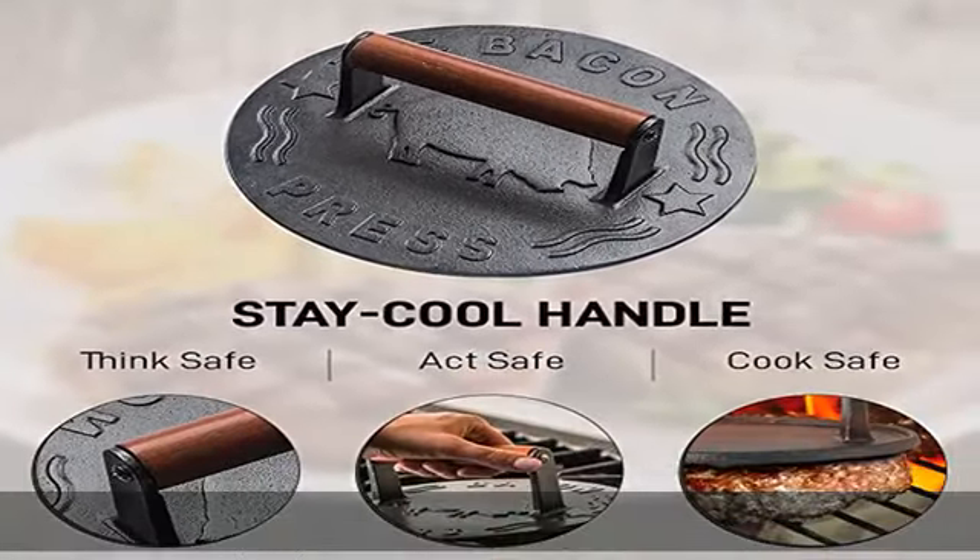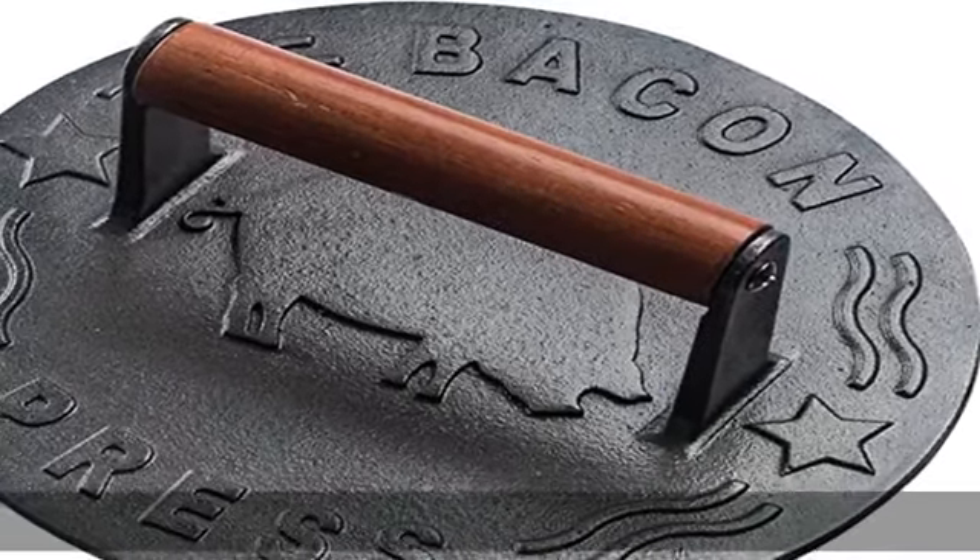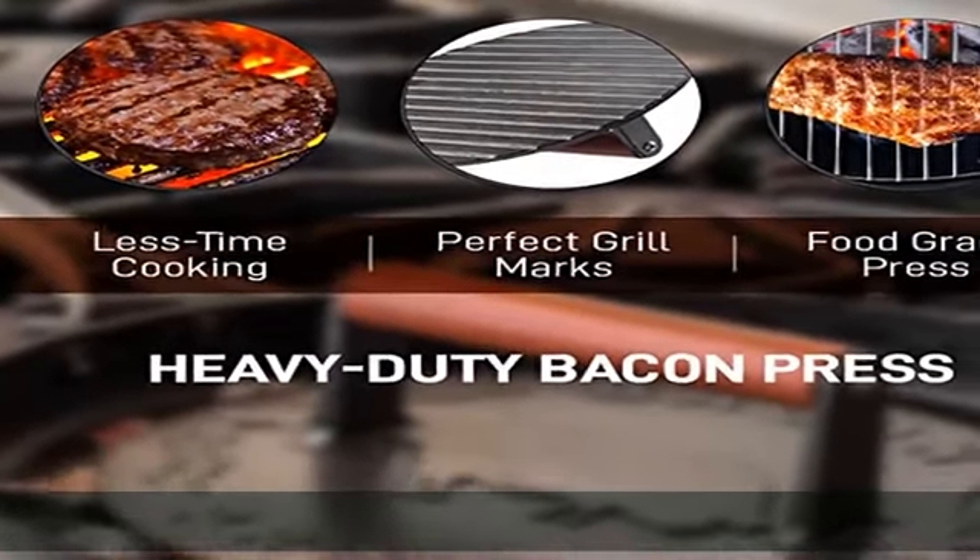Sized to fit nearly any cooking area, this food-grade press is 100% heavy-duty cast iron. Avoid harmful PTFE or PFOA chemicals that other presses use — our food-grade iron cookware keeps it safe.